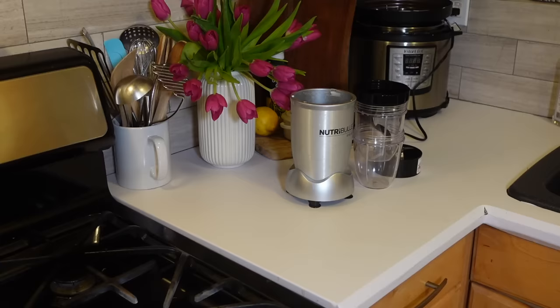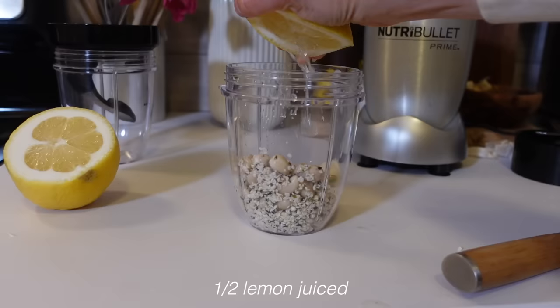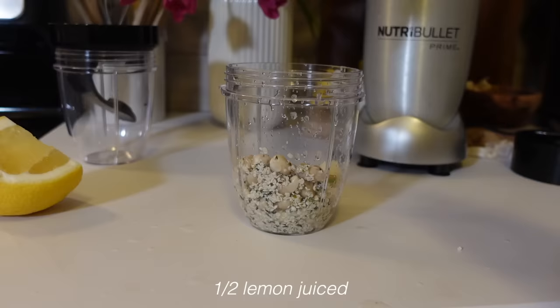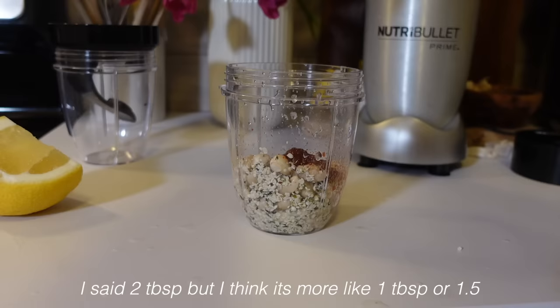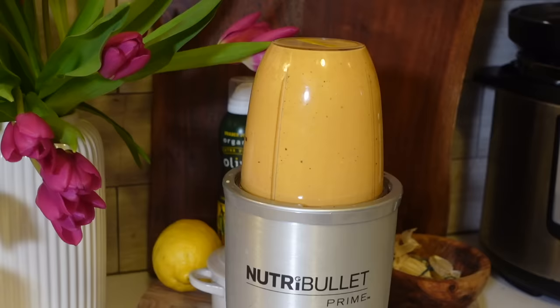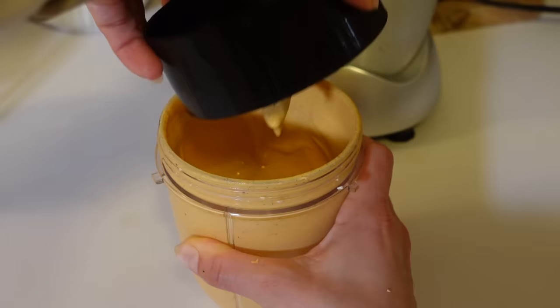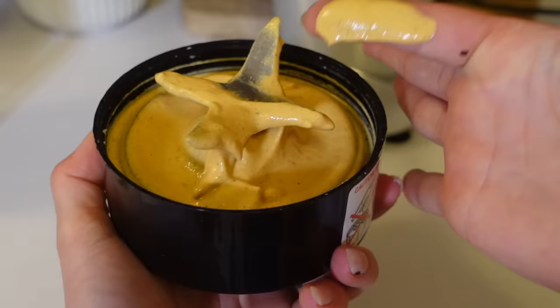The last thing I'm doing is making a couple of dressings and sauces. First is a spicy mayo for my sushi bowls: half a cup of soaked cashews, a quarter cup of hemp seeds, one garlic clove, juice of half a lemon, about two tablespoons of sriracha (use less if you don't want it too spicy), and enough plain unsweetened soy milk to cover - about three-quarters of a cup. Blend until creamy. It came out super smooth and really tasted like spicy mayo from a sushi restaurant.